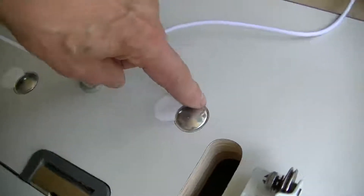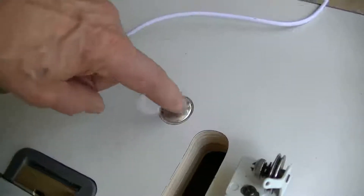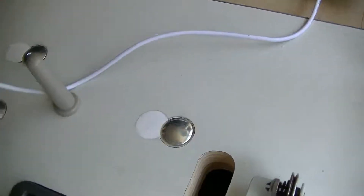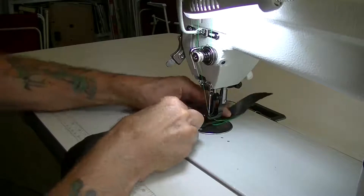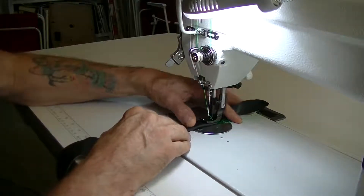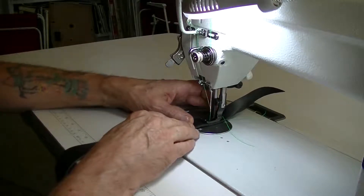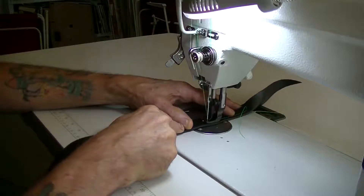For finishing off, I took a Dremel tool with a router attachment to take the laminate down and countersink the bolts to a certain extent. I 3D printed caps, but you could get away with using a margarine lid or something like that for covers. As you can see, the speed control is very, very good.